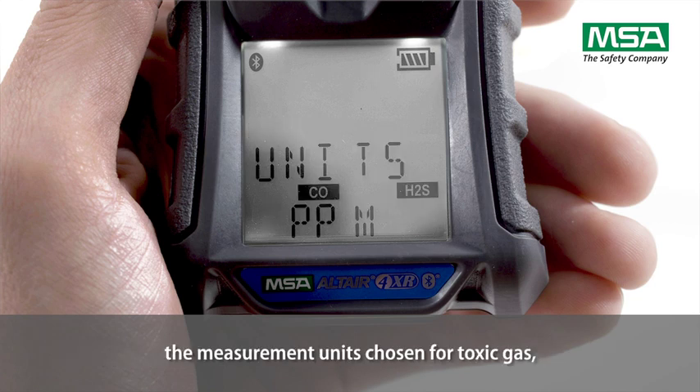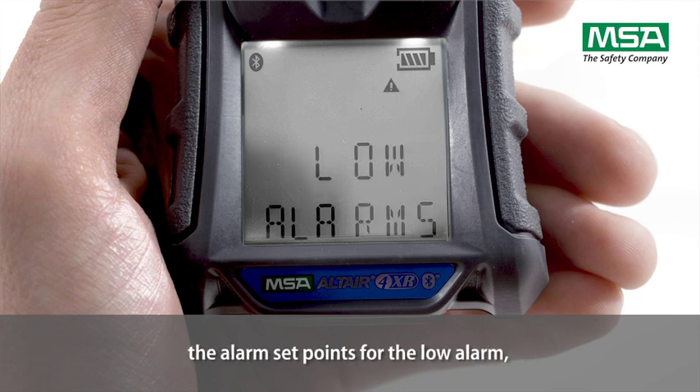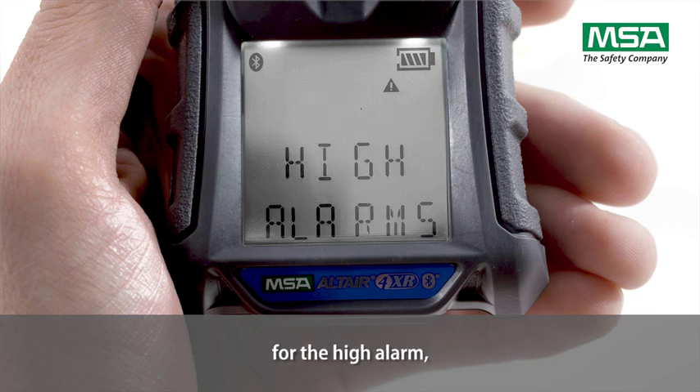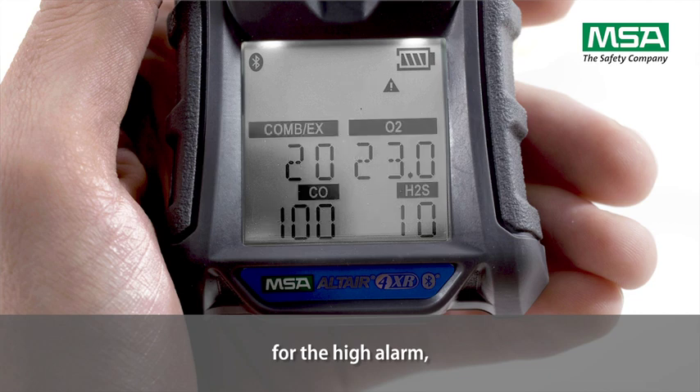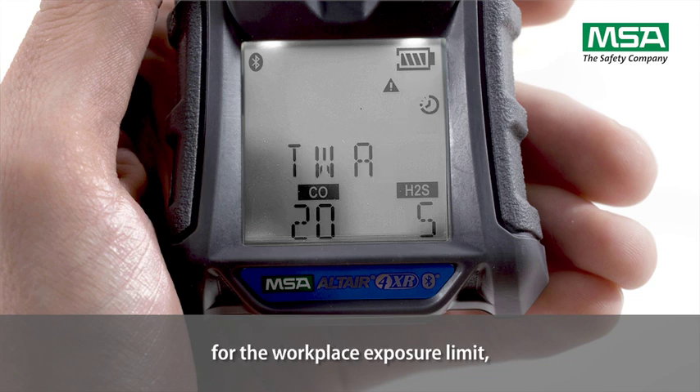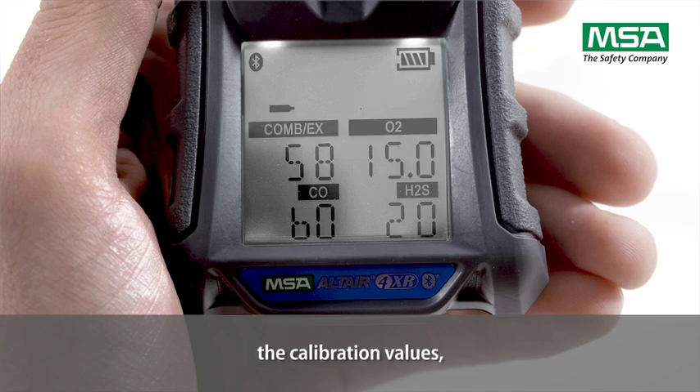The display also shows the measurement units chosen for toxic gas, the alarm set points for the low alarm, for the high alarm, for the short term exposure limit, for the workplace exposure limit, and the calibration values.